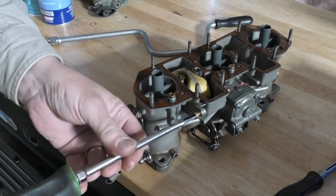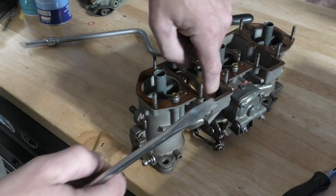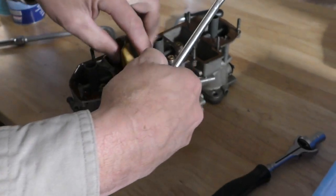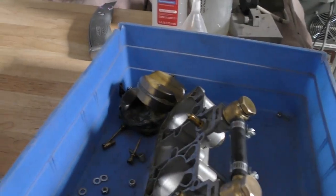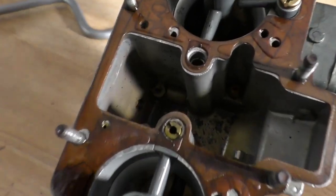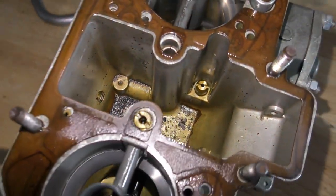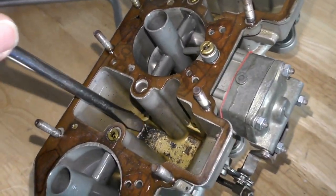Wouldn't you have to pin the jets to confirm? I wouldn't even waste my time. Just with the condition they're in, it's just going to be a replace — same with all the floats. Take a look down in there — same thing, that's all debris. That's rubber debris and rust, all from the entire fuel system.